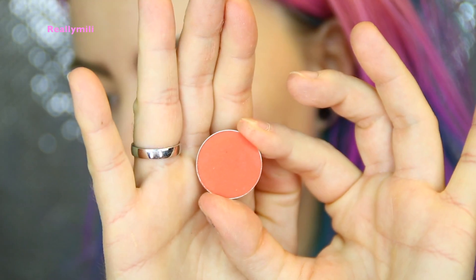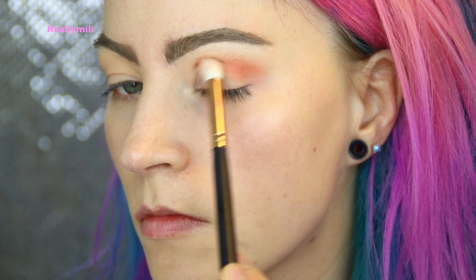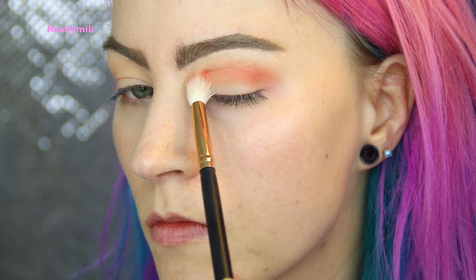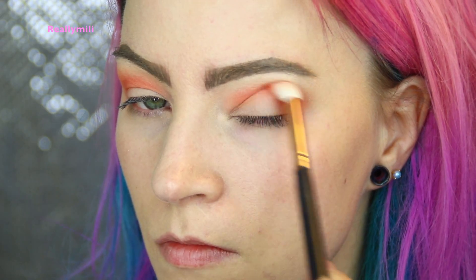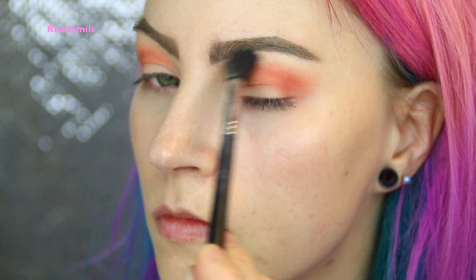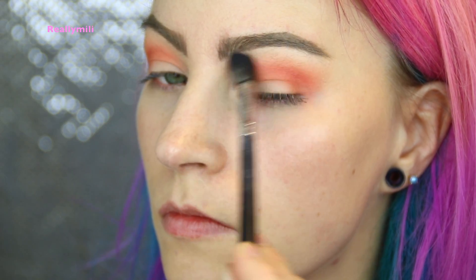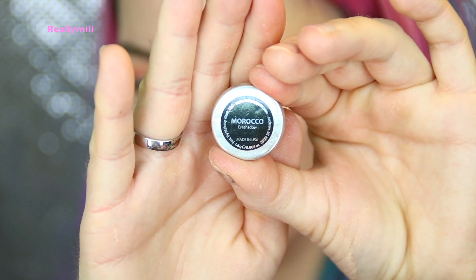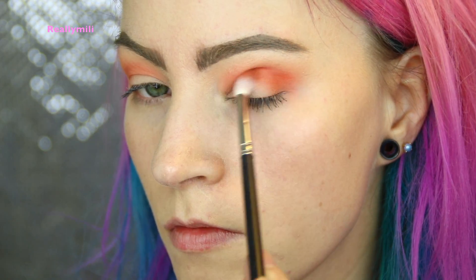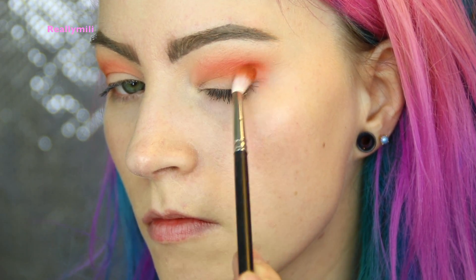Then I go over to Poppy and I'm gonna start with the color to define my crease, using a fluffy brush and just fluffing away. Then I go in with the first brush just to diffuse the edges. Then I use the Morocco shade from Makeup Geek — a very well-known shade — taking this on my outer V and also slightly on my lid.